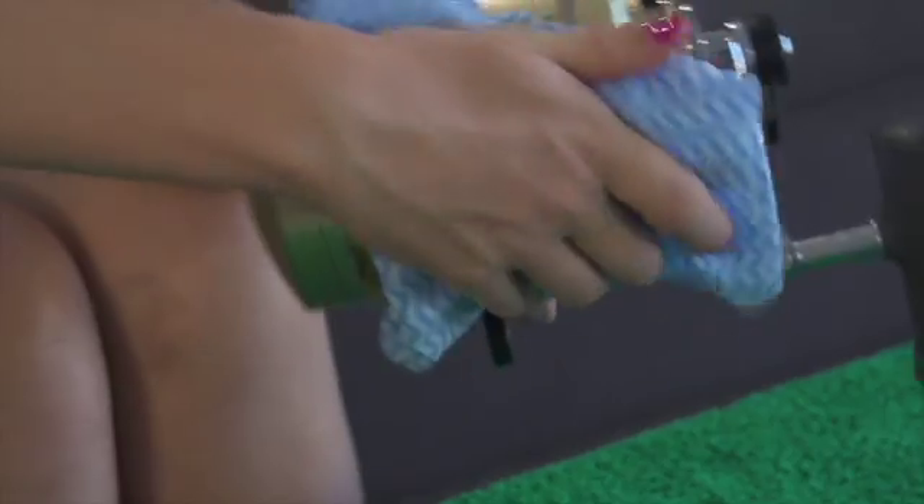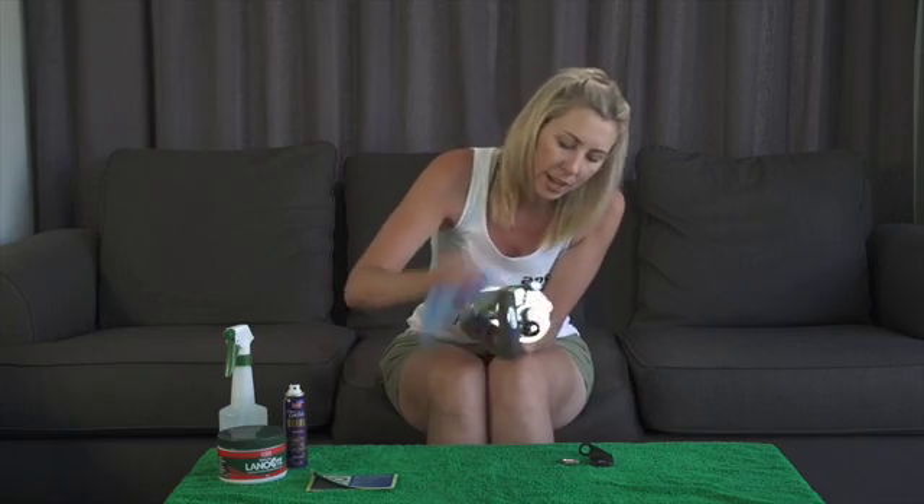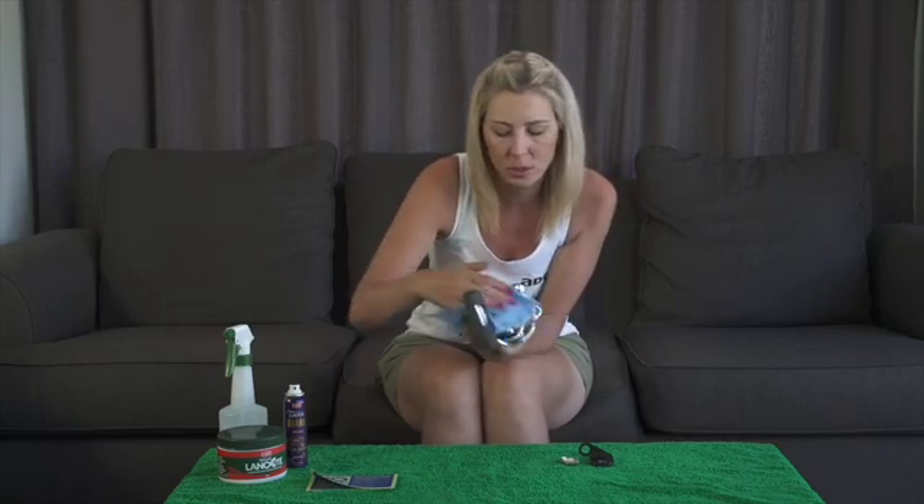Wipe off the excess. You don't want that salt to crystallise on your reels. So we're just trying to make sure that we get rid of it, out of all the little nooks and crannies.